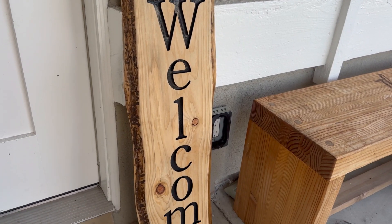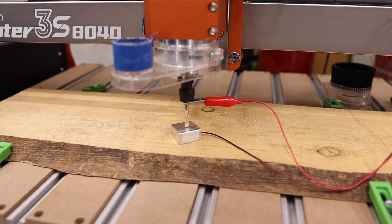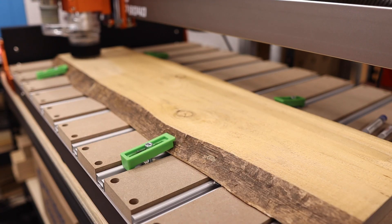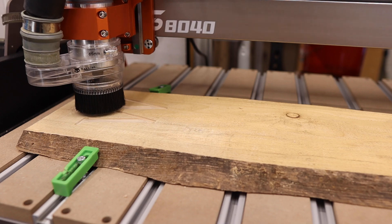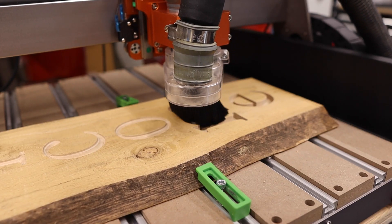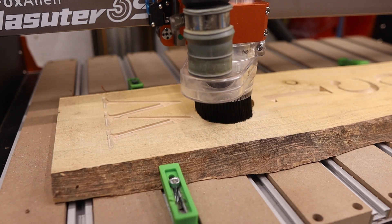Now that we've got everything installed, let's take it for a test drive. For this project, I'm going to make a simple leaning welcome sign for a front porch. I want this to be as long as possible, so I selected a piece of wood that's about 32 inches long. This project is going to utilize two pocketing toolpaths — the first with a quarter inch upcut end mill, and the second with an eighth inch upcut end mill. Are you new to CNC routing? If so, what projects are you interested in making? I'm planning a new CNC beginner series and I'm looking for your help in order to cover topics you really want to know about.